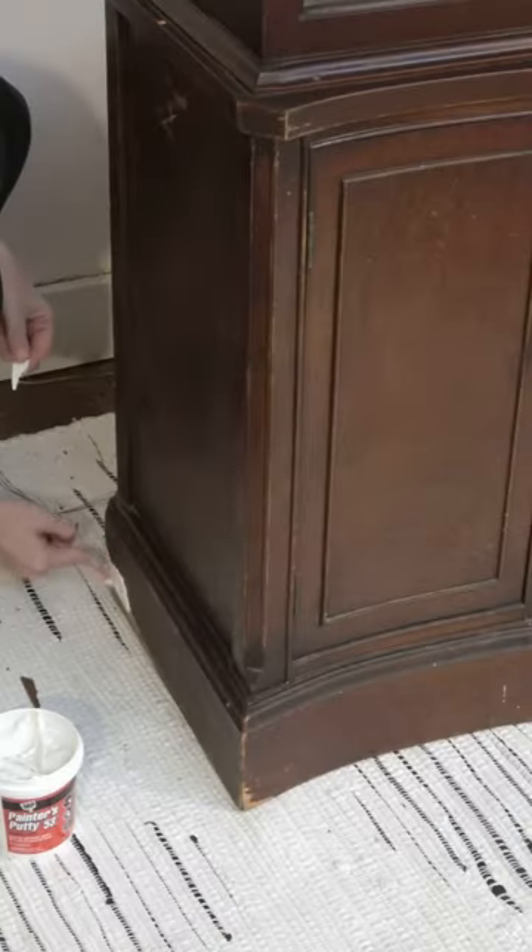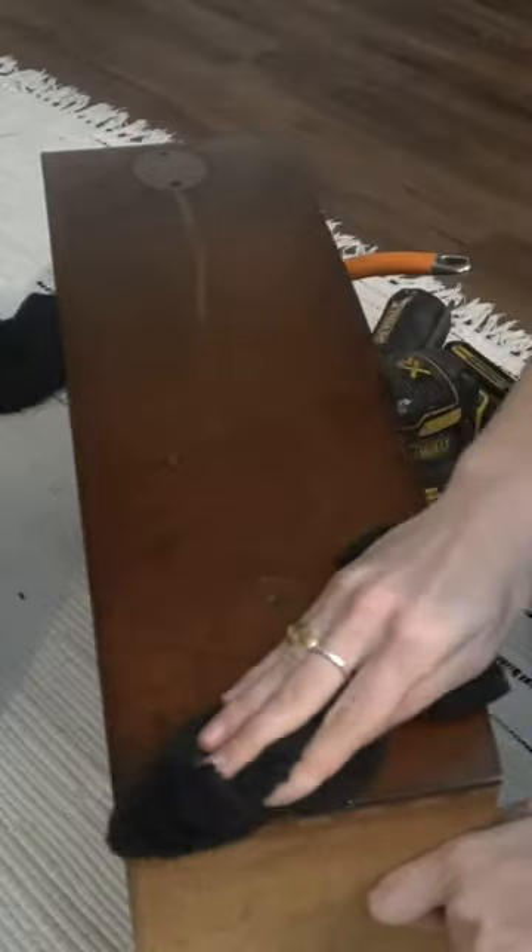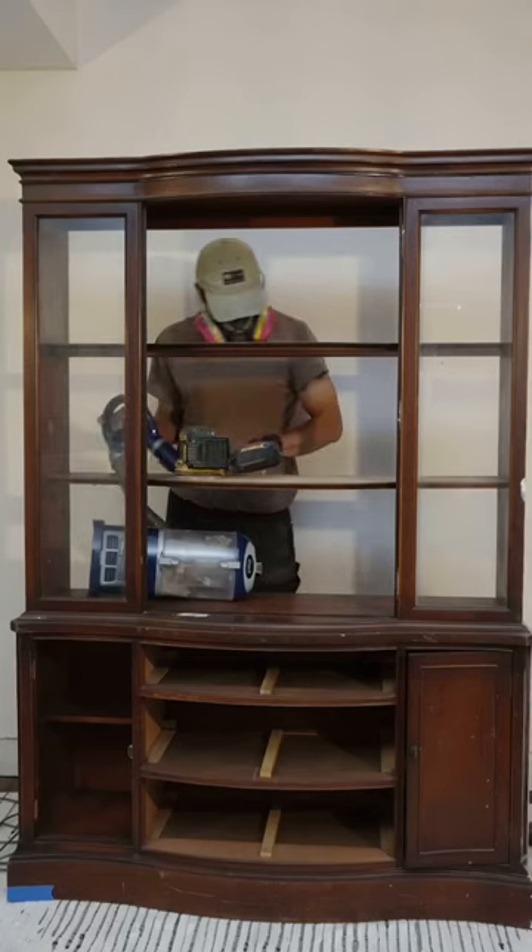I started off by filling in a bunch of areas around the hutch that were chipped up, and I gave all the surfaces a good wipe down and sanding.